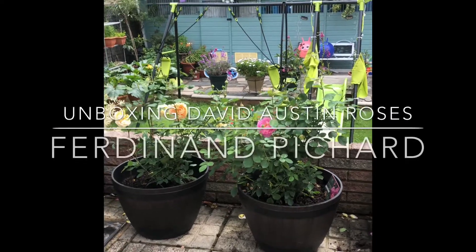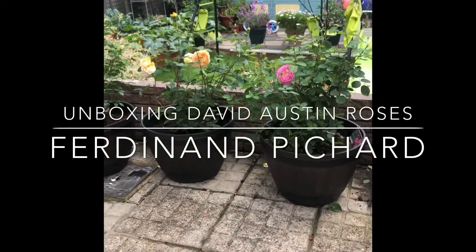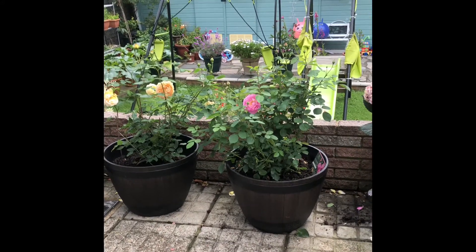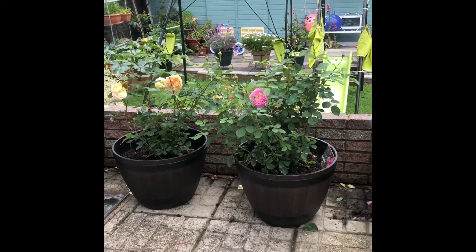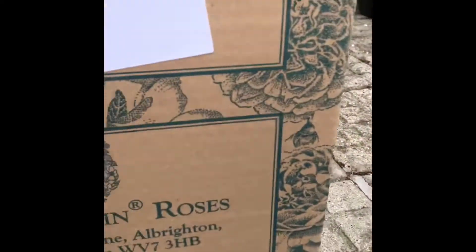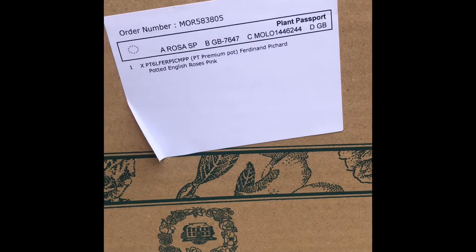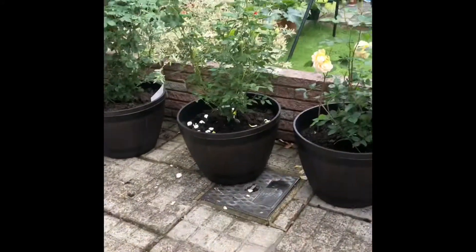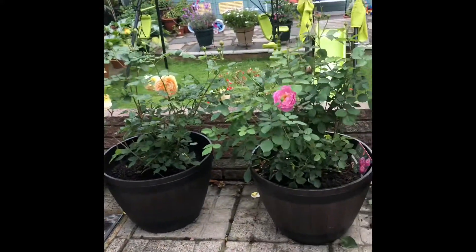Hi guys, I'm back again and I have another delivery of David Austin roses. This time it's the Ferdinand Pichard potted English rose. Before we do an unboxing, let me give you an update on how my other David Austin roses look.